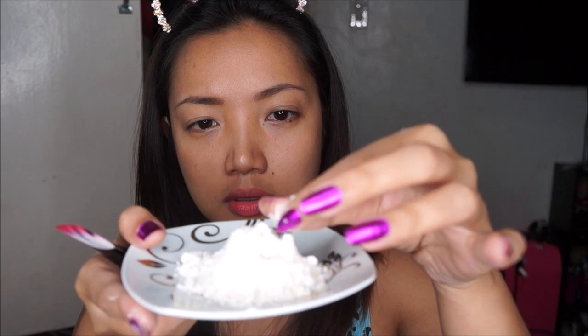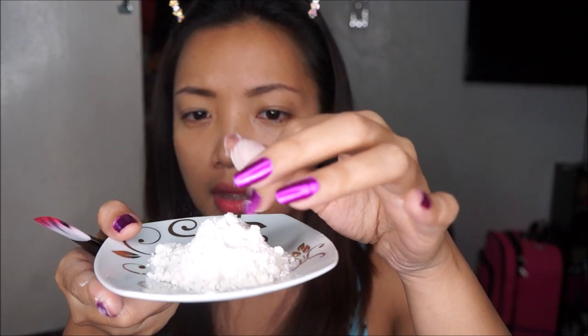It feels like cornstarch — you know the texture of cornstarch or baking powder? It feels almost exactly the same, and it definitely smells super floral. Try not to breathe in front of it because it's just gonna fly everywhere. Okay, let's test this out. I wish they had instructions on how much water to mix with this, but I'm just gonna try to create a paste and add water slowly.